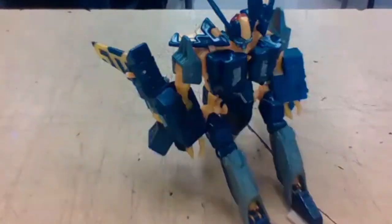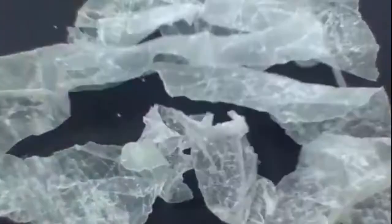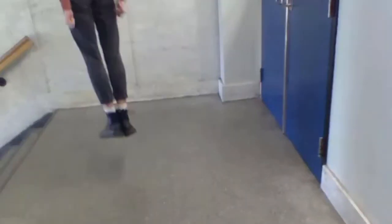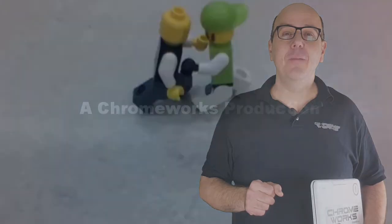So now that you know the do's and don'ts of stop-motion animation, it's your turn to give it a whirl. You can do stop-motion with toys, with Lego, with clay, with household objects, and even with your own body. The only limit is your imagination. Thanks for watching and I'll see you in the movies.